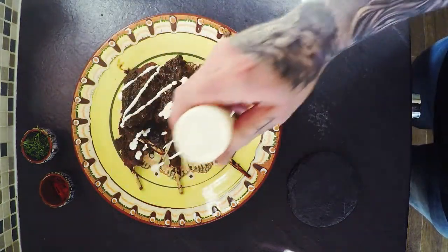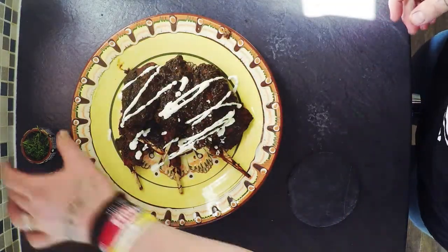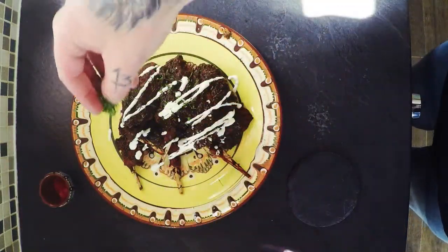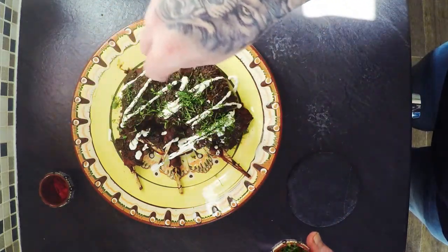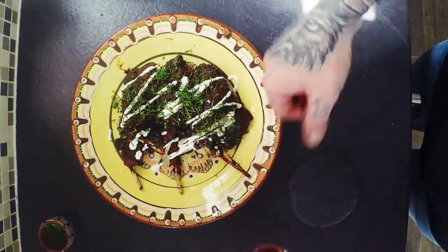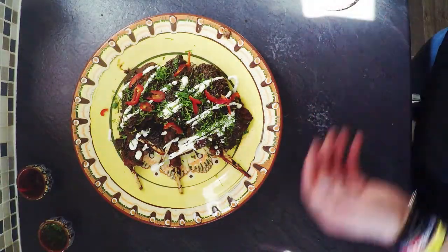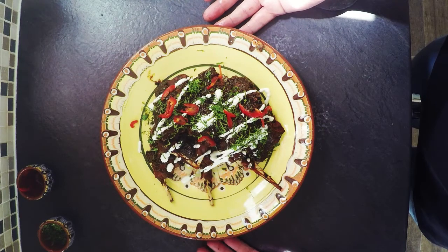Give it a drizzle of crème fraîche or sour cream, depending on what you've got. A nice pinch of coriander and some freshly sliced chillies. There we go — rabbit wings.